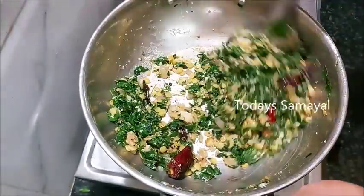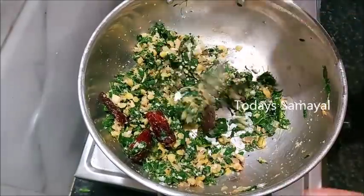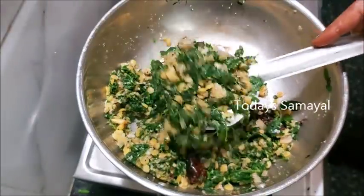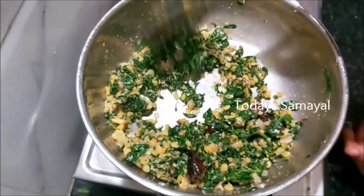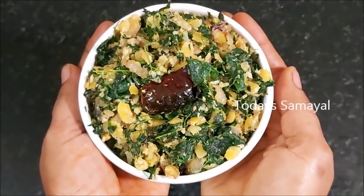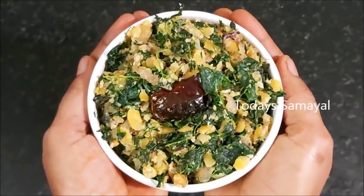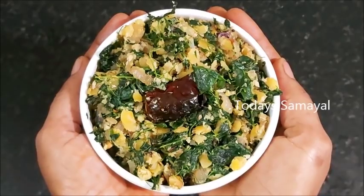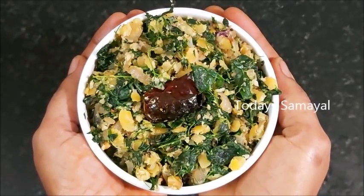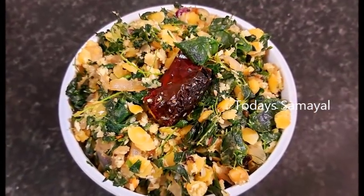Friends, you can try this method. You can taste the method. If you can use this method, you can use this method. If you want to try it, please comment on this video and share it with your family members. If you want to see the tasty recipes and gardening videos, please press this video and subscribe to the bell notification symbol. If you want to see any other videos, you can see any notifications on this video.